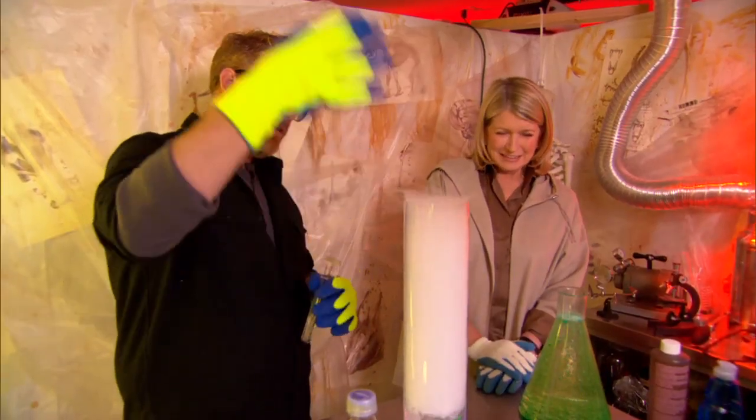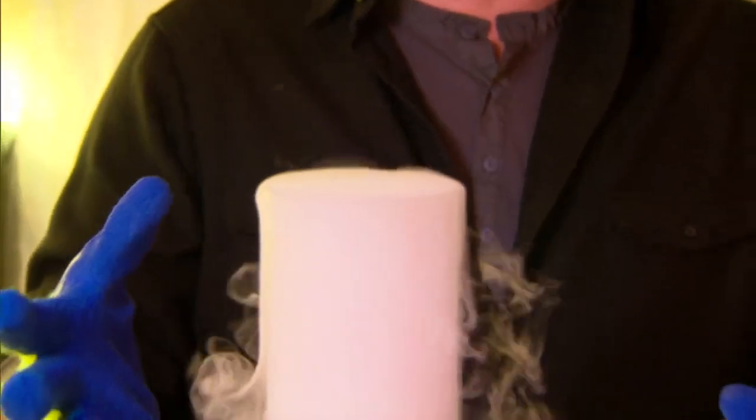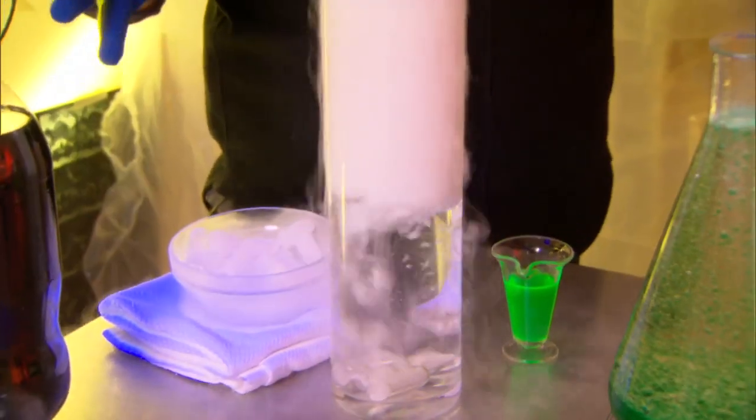Look at this! So this is water vapor that we're getting from the top, and it's sinking down because carbon dioxide is heavier than air. And literally that's going from being a solid directly to being a gas, which is called sublimation.